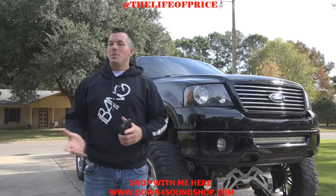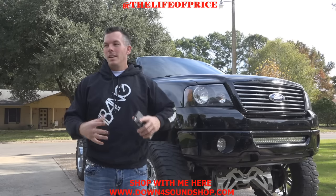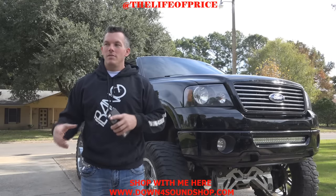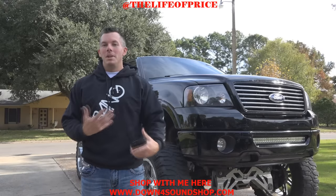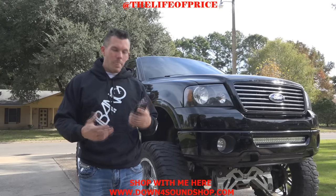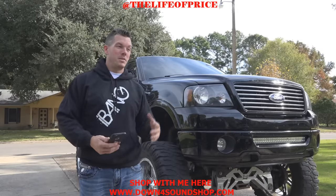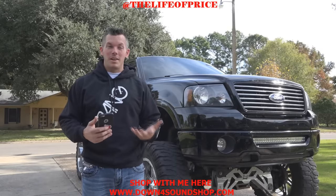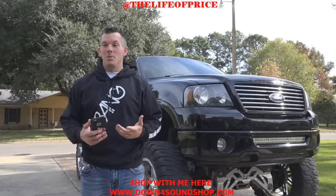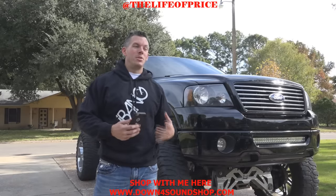Before I get started, it would really be awesome if you guys could show some support by purchasing anything from my store. Anything you can purchase is helping me recoup a little bit of the money I have poured into doing this rebuild. It is super expensive, and that's one of the top questions — what did it cost? It really hurt when I added up the cost.